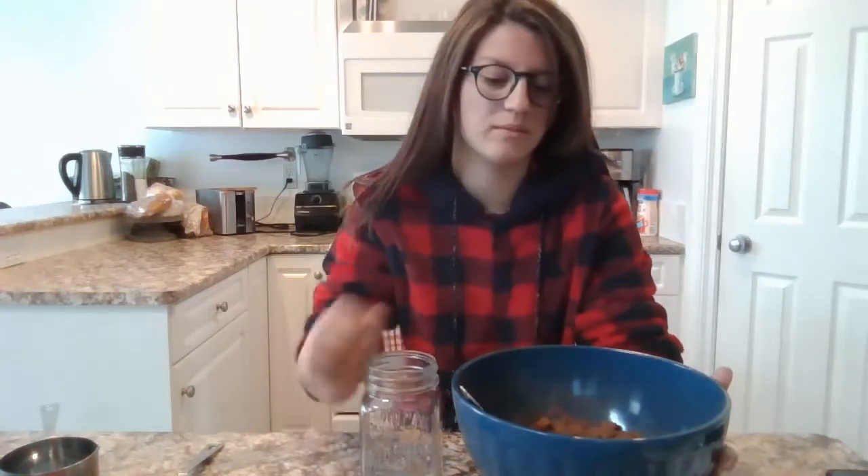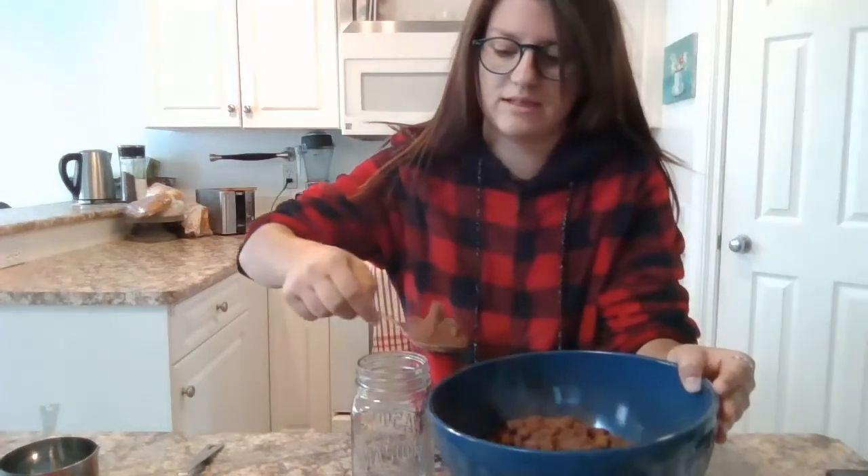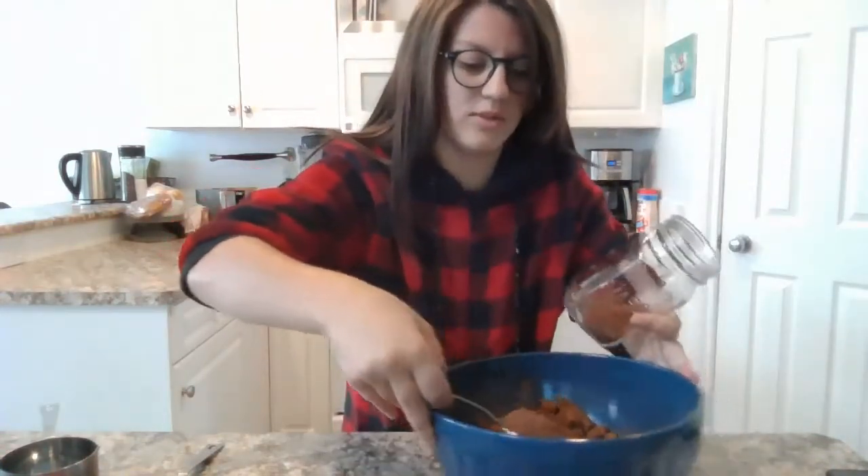I'm just going to use a spoon because that seems like the safest option right now to put it in without making a huge mess, but I will do it over my bowl.